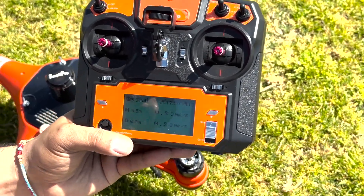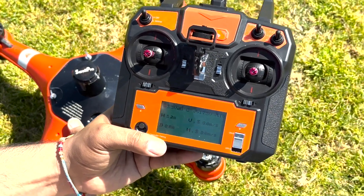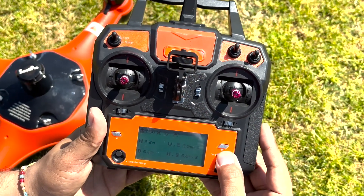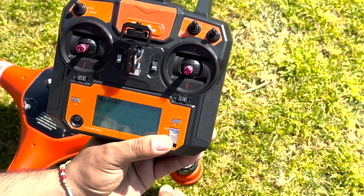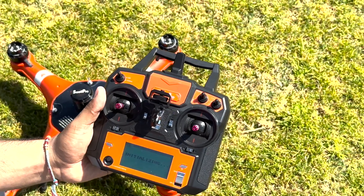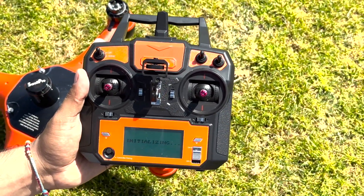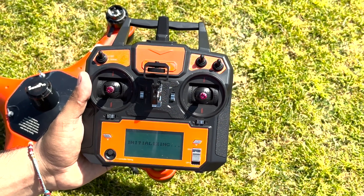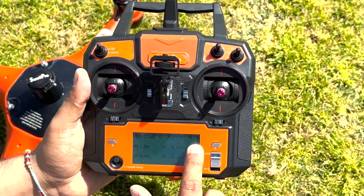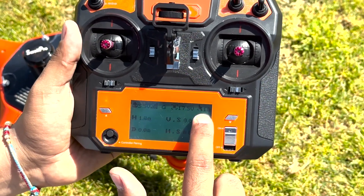Now switch your drone off — it will send a message to the controller saying it's been disconnected. Then switch your controller off. For the second step, switch on your controller and switch on your drone — it's going to initialize again. It may come up with 10 satellites straight away, but I don't think that's accurate immediately, so I'm going to wait 10 to 15 seconds before starting the second process.